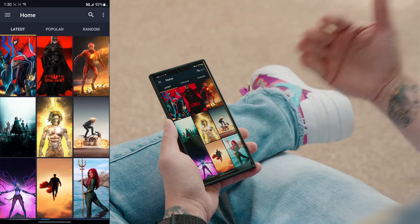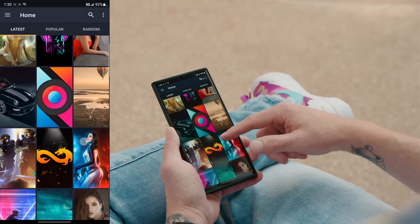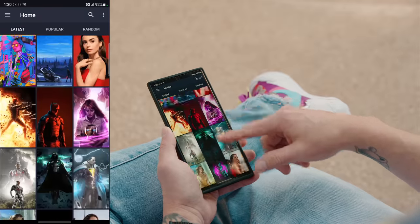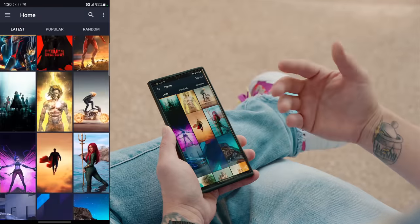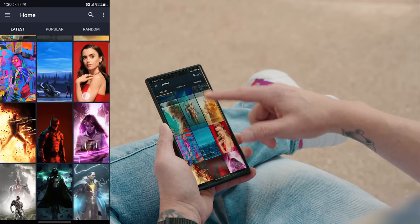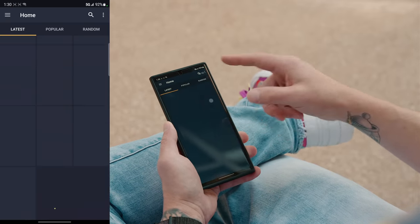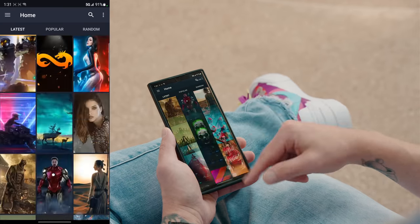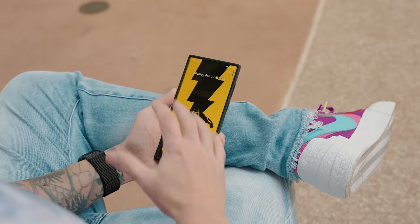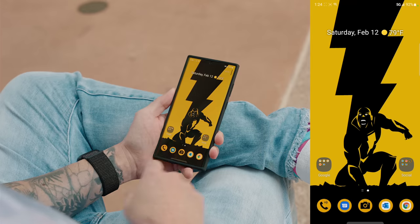My favorite wallpaper app is called HQ Walls. It's still in beta but it has a lot of really cool anime, Marvel, DC, and comic book themed wallpapers. They're very vibrant and a lot of them support AMOLED displays, so you'll save some battery due to the true black in the wallpaper. It's free and has a huge selection — this is where I get all my Dragon Ball Z wallpapers and the Black Adam one.